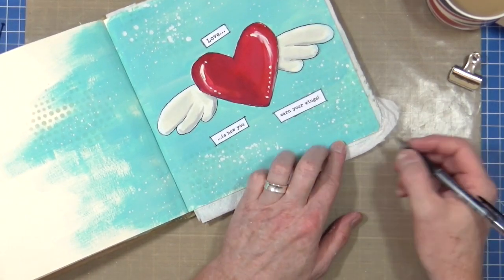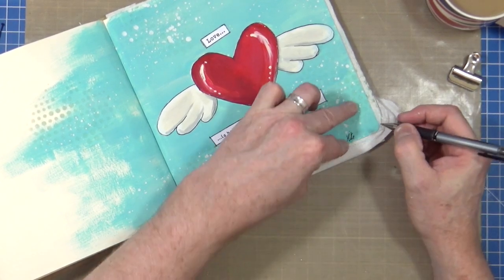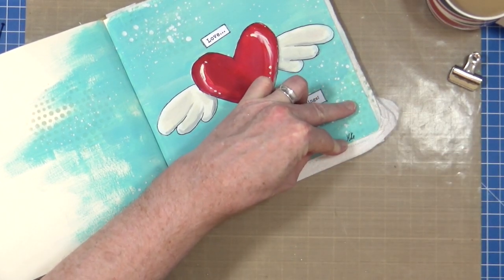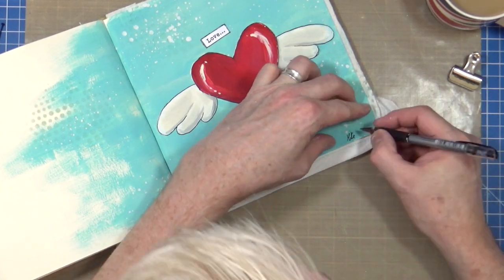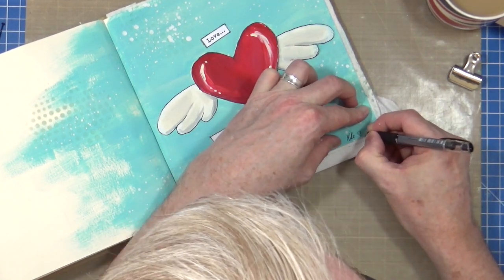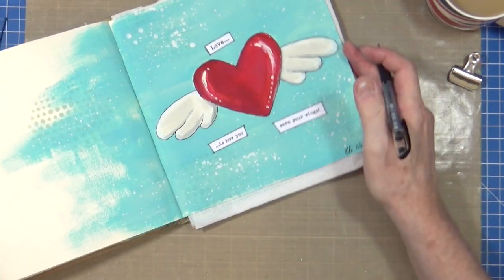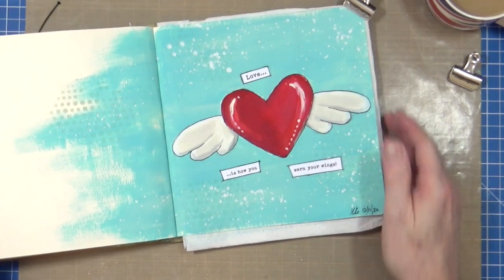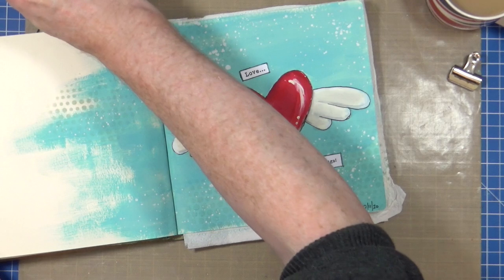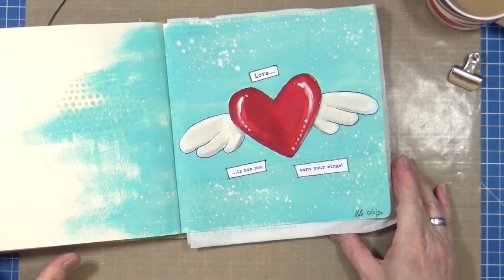All I'm going to do down here is just sign it and date it. What is it today? It is the 12th - Friday the 13th tomorrow. The 12th of November 2020 - as my friend Gina says, the year of Mondays. And that's it, that's all I'm going to do for this art journal page.